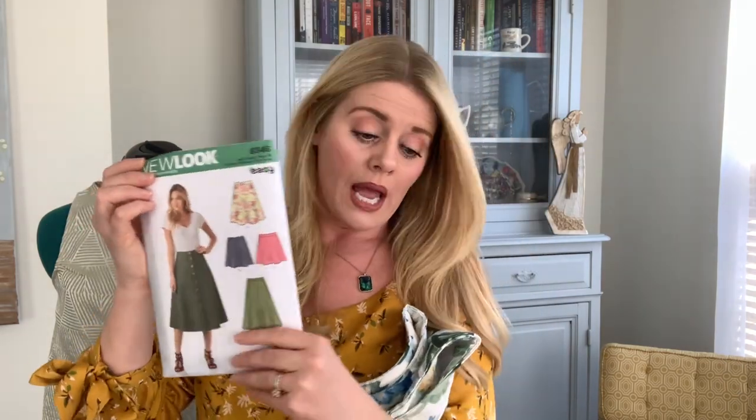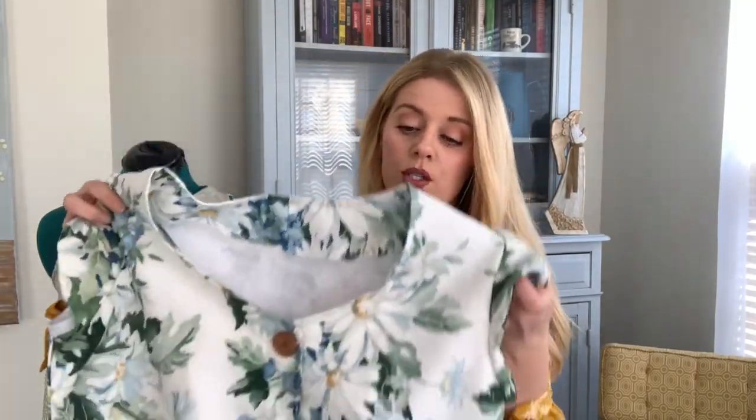The pattern I used to make that skirt was New Look 6346. It is rated easy and I would agree — the only difficult piece was making all of the buttonholes, which is something I have not yet mastered in total transparency. But I think with time and making more garments with buttons, it will become easier. And then I created the matching top.